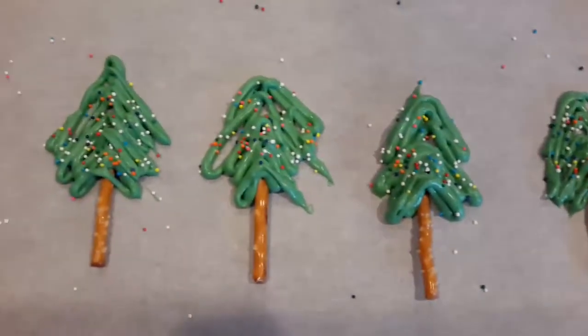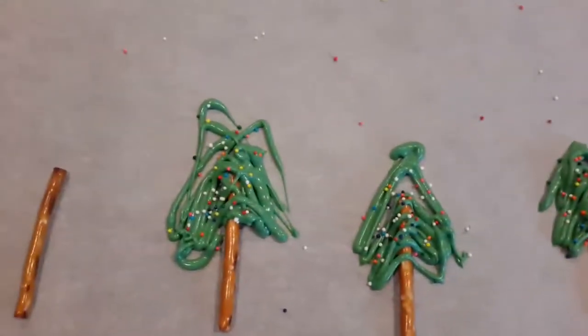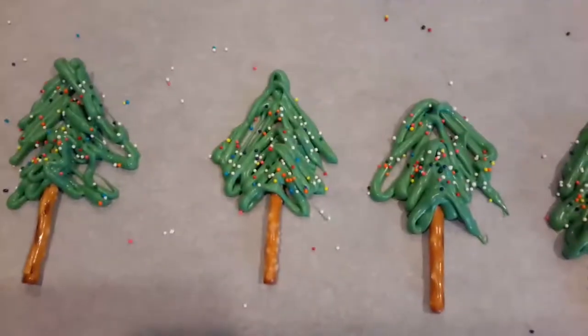Then sprinkle on those cuties and leave it out to dry. Once it's all dry, you'll be able to pick them up.